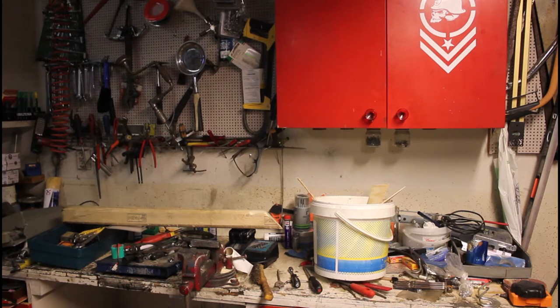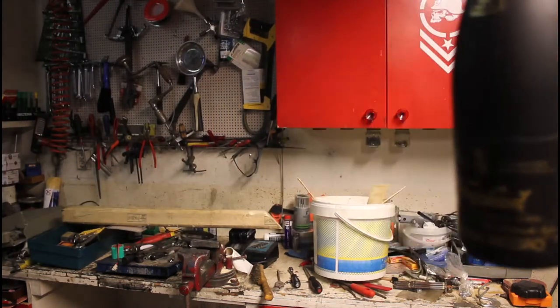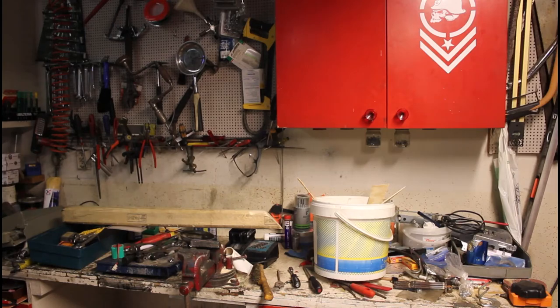Howdy hey, KrautinSweet here again. Today I'm going to clean up this workbench and maybe do a little floating wine bottle holder later. We'll see about that. But first I'm gonna clean up this mess. Hang on.